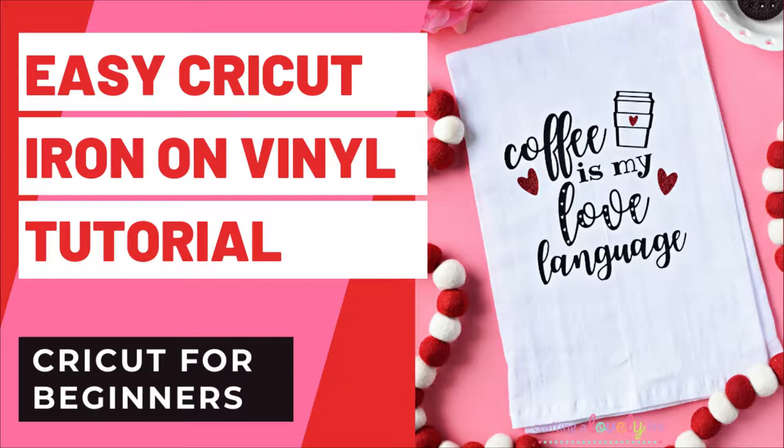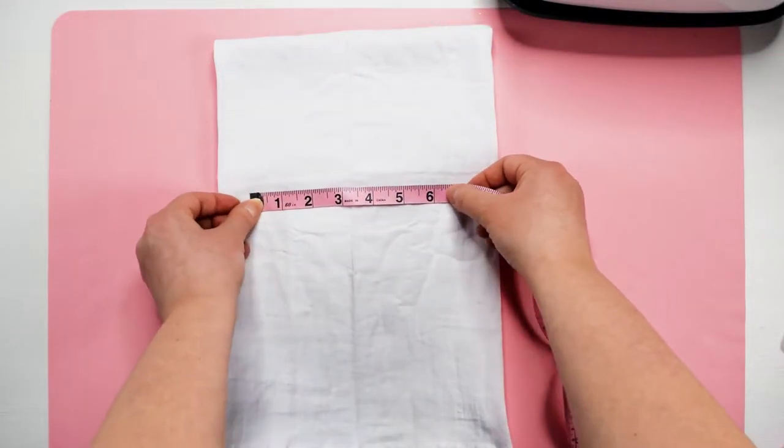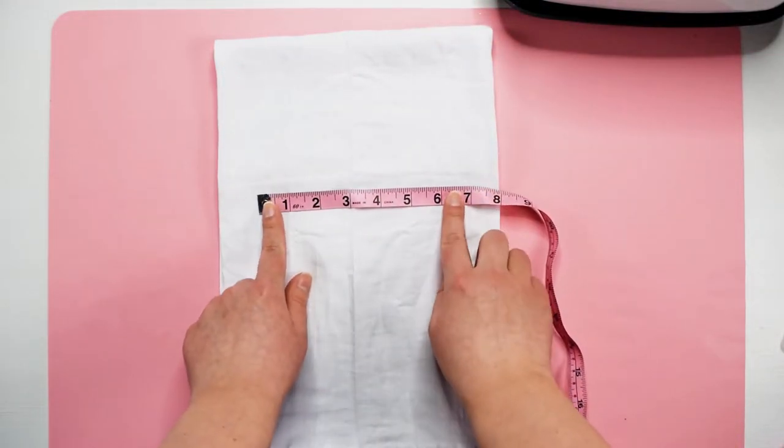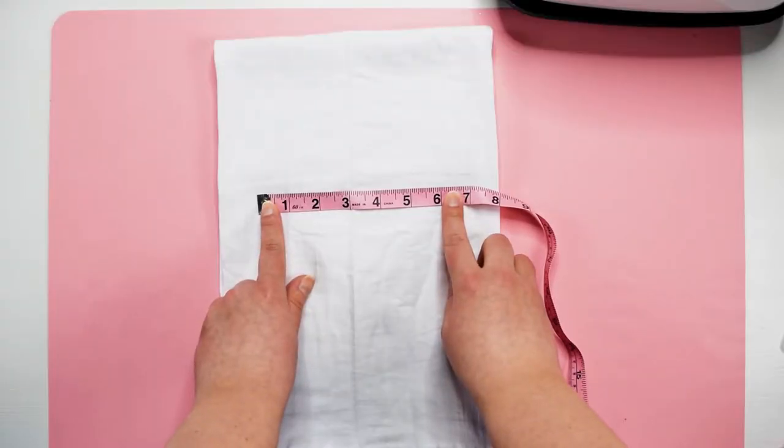If you're new to Cricut, then this is the perfect beginner project for you. The first thing we're going to do is measure our tea towel to see how wide we want our design to be on the towel. I folded the towel how I would normally fold it when hanging it, and used a tape measure to see how wide I could make the design. For this project, I went with 6 inches, but probably could have easily gone up to at least 7 inches.